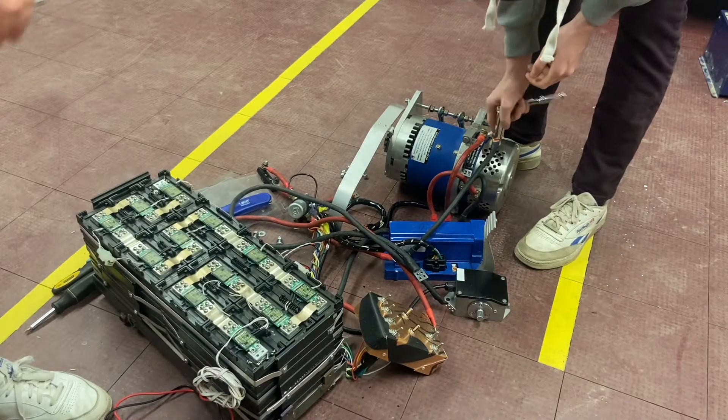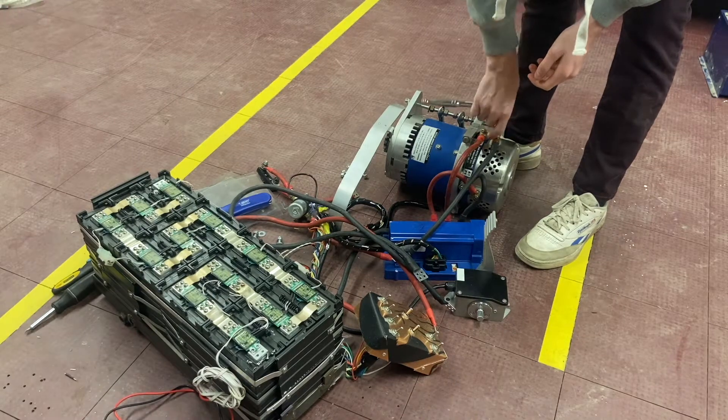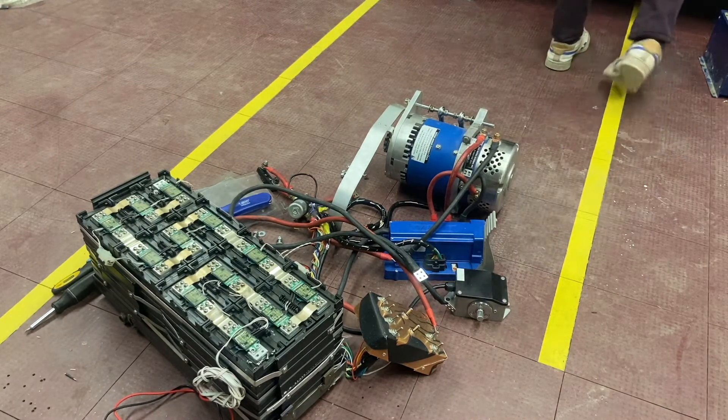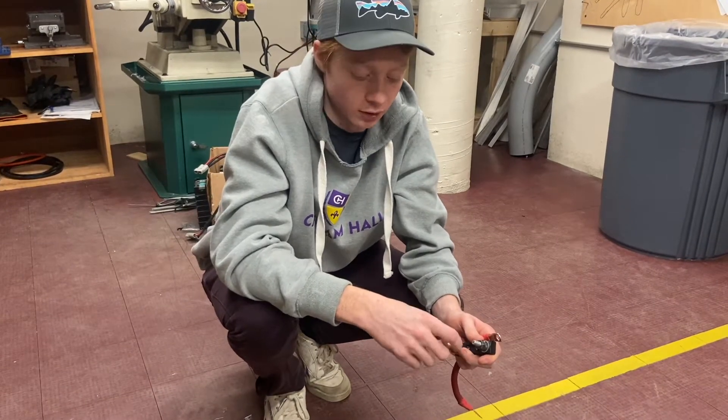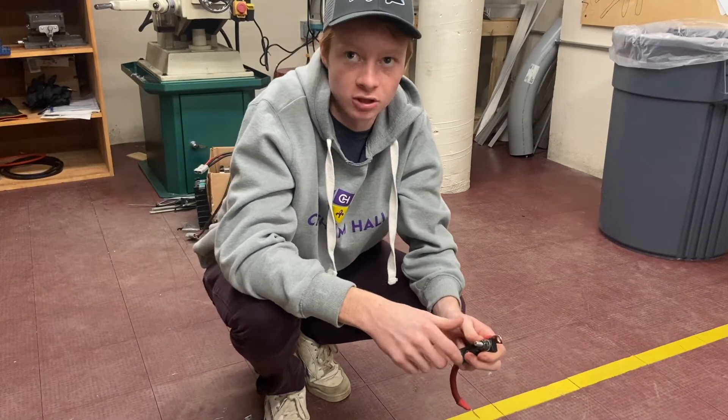We're going to take the individual components and lay them out on the frame to see where they're going to go. We took the DC-DC converter off because it was for 72 volts and we're just going to run 36.